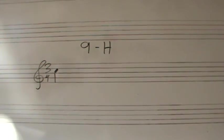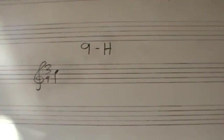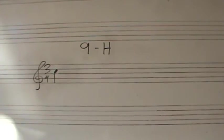I will give you two subdivided measures. One and two and three and, one and two and three and.